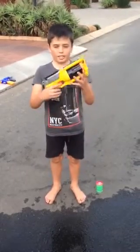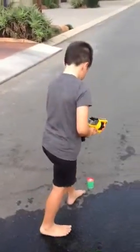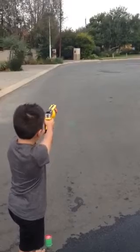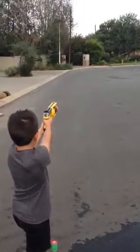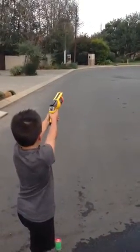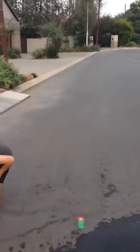Hey guys, I'm going to be doing a range test of the Nerf Maverick. I'm going to do three flat and then three filtered. Let's go check out the ranges.